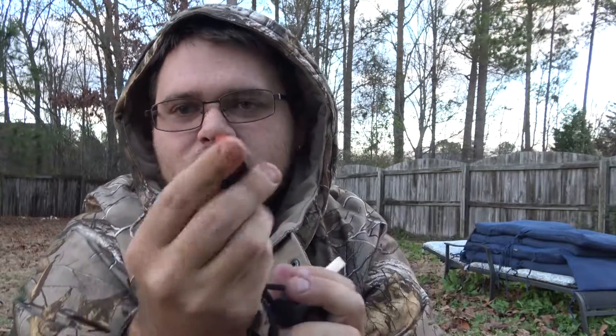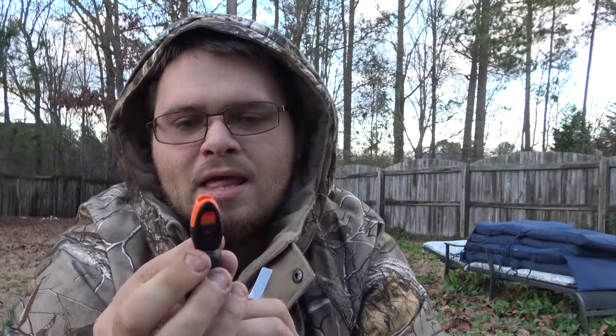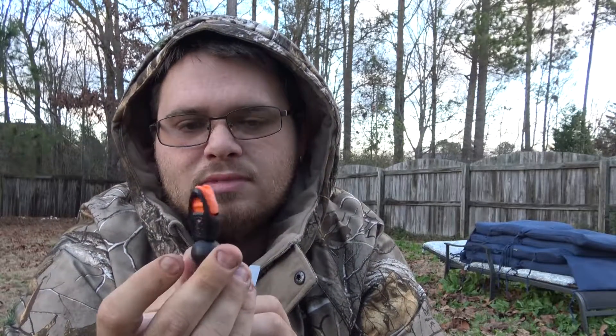It also has one of these emergency whistles on the back. It's a decent whistle — it's okay. I'm not going to blow it because I don't want to deafen you guys, because it is fairly loud, but how far you can hear it I'm not quite sure.